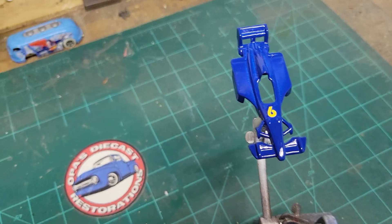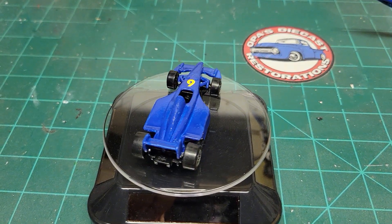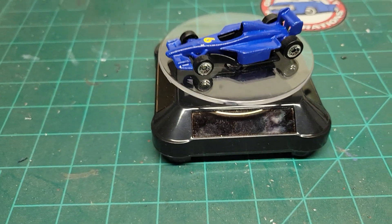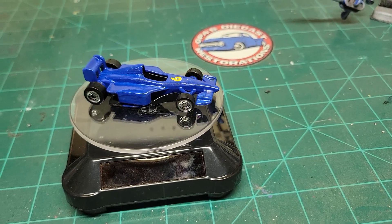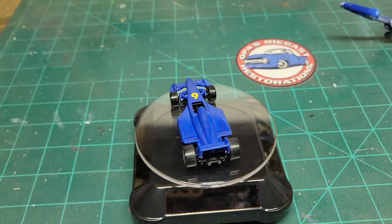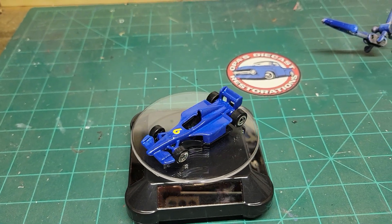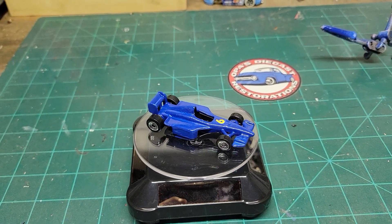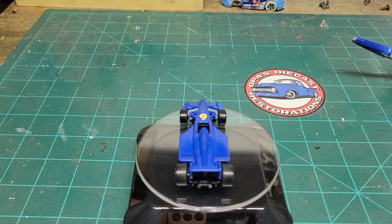We're gonna go ahead and put it back together. And here we have it — the finished product. Nice blue little Formula One car with a yellow six. Not too shabby. Unfortunately I think I double primed it a little bit, so it looks a little funky in some spots. But live and learn.